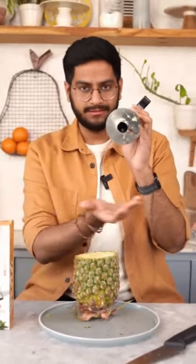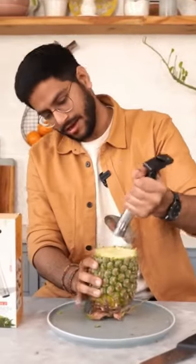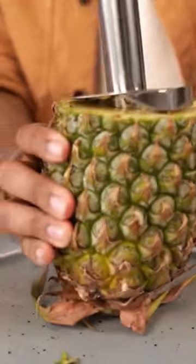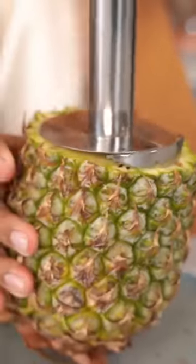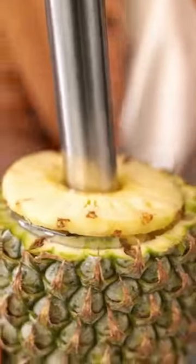I have cut the pineapple from here. And after the blades, we will put it in the pineapple. And then we will start rotating this into the pineapple. It goes quite easily — I didn't apply a lot of pressure.